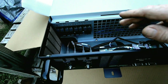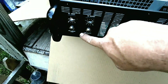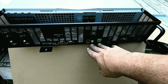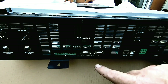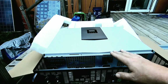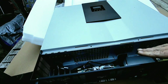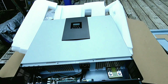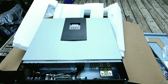Here's the AC output — both of these are 120 volt and it also has circuit breakers for each one. These connections here are for parallel connections, for sistering up two or three of these — I think three is the max on this system. This is the 5 kilowatt, 48-volt off-grid, grid-tied inverter.